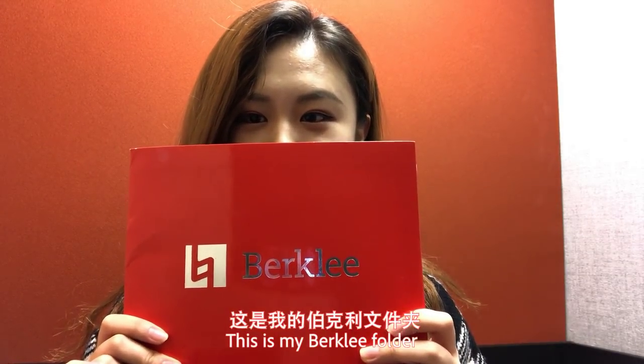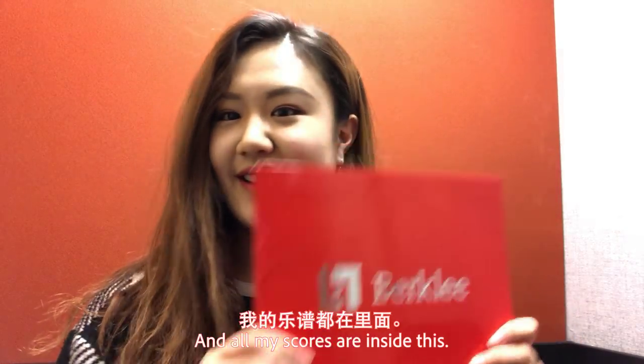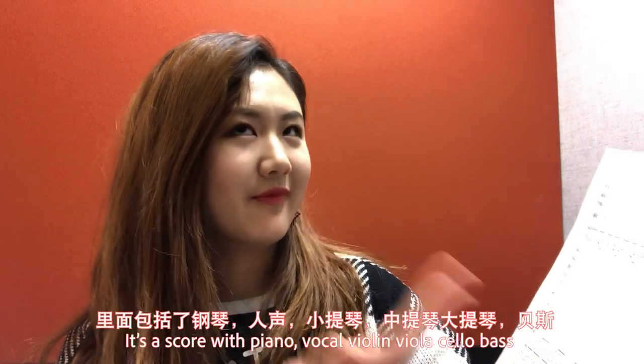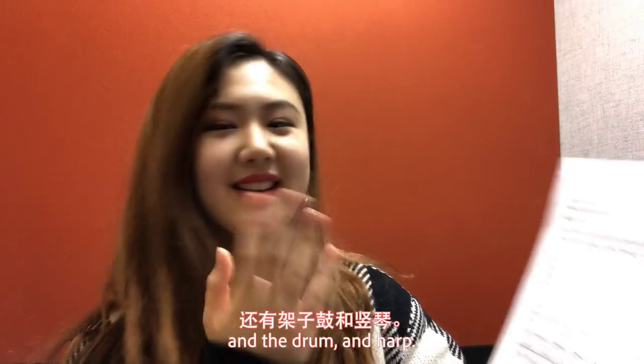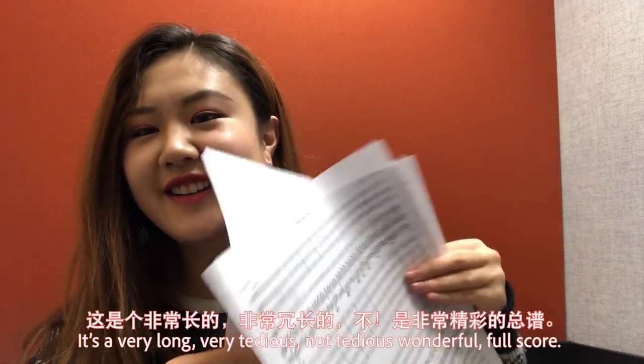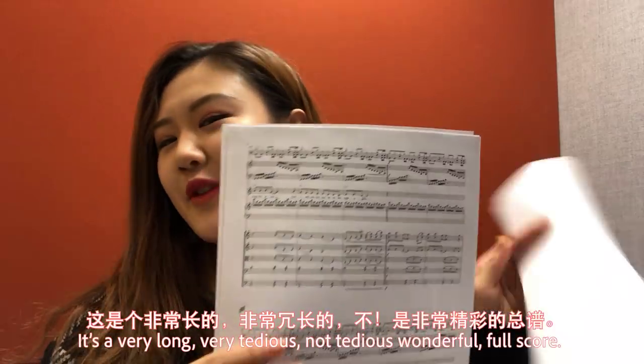This is my Berklee folder, and all my scores are inside this. First of all, I have a full score — it's a score with piano, vocal, violin, viola, cello, bass, drum, and harp! It's a very long, wonderful full score!